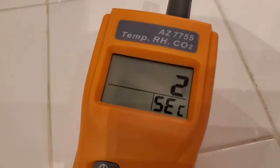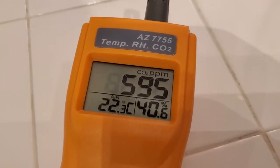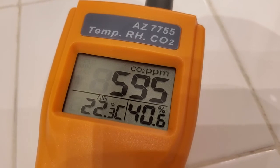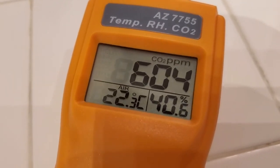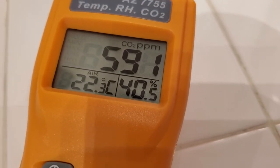So this allows you to measure that. And you can see when we first switch it on, it's going to take 30 seconds to warm up. Then it's going to give me a CO2 reading in ppm — parts per million — and it's also going to give me the air temperature and the relative humidity in the room.